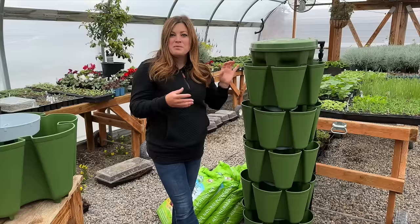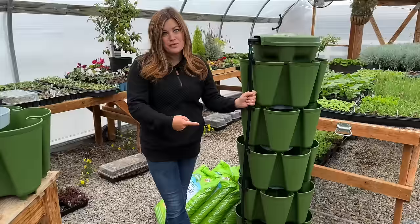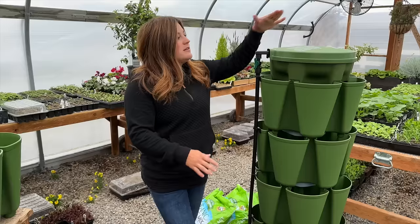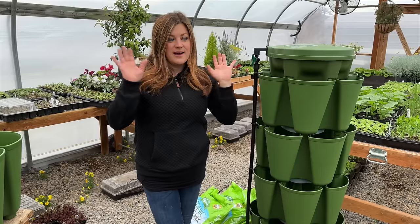I think this is the biggest improvement — a way to automatically water. You can set it up on a timer connected to your hose and it will automatically fill the water reservoir. I'll explain how the whole thing waters, but you can set it up now to be a little more hands-off.